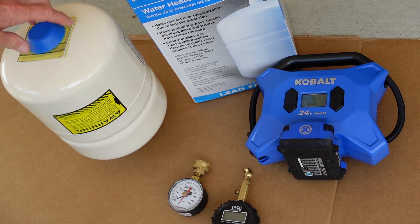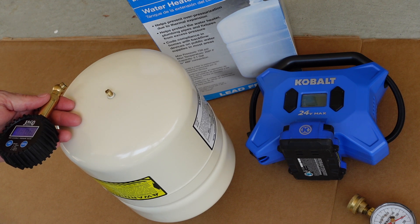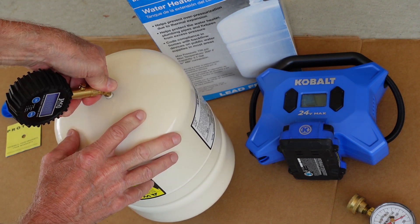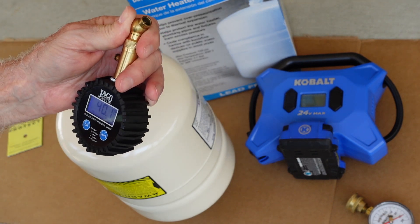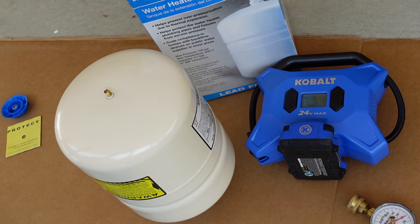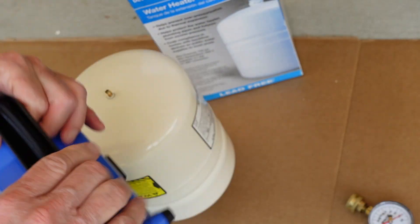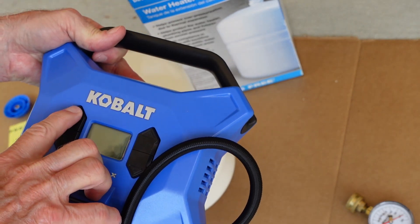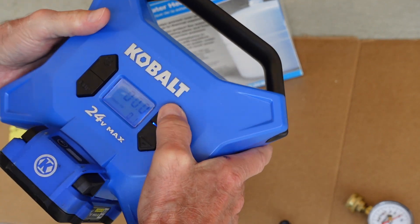We checked our water pressure and decided it was about 56 psi. In my experience having put on a dozen of these, expansion tanks normally come from the factory with around 40 psi — plus or minus a couple. We checked ours and it's at 40.1 psi. The last one I installed for a customer was exactly 39. We're going to use our battery inflator — it's fully charged — and set the target to 56 psi.